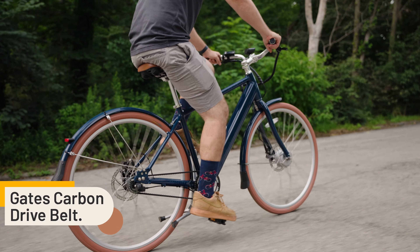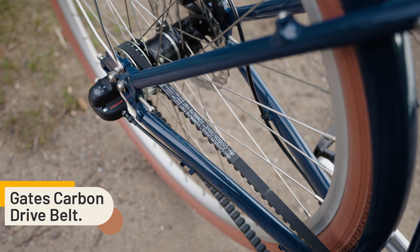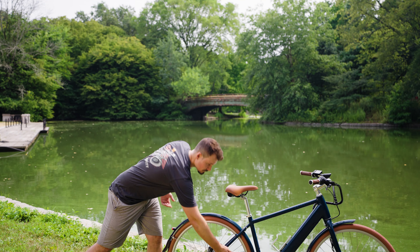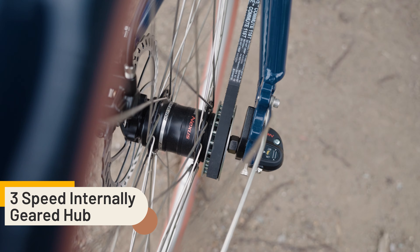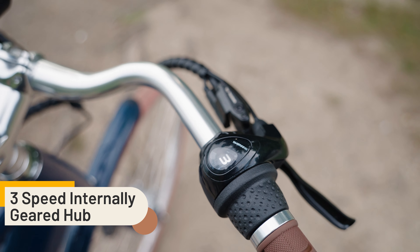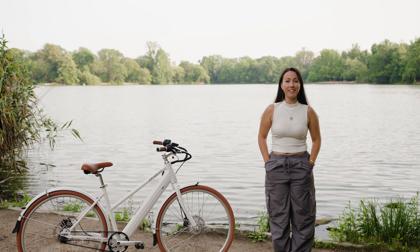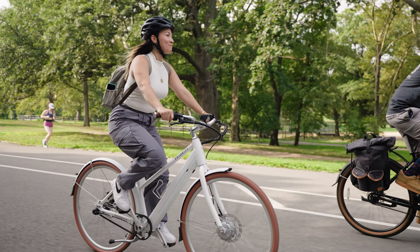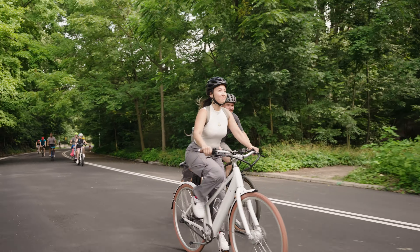The e-Classic Plus has a Gates Carbon Belt Drive, so it doesn't rust. It doesn't need oil like a traditional chain, and you can touch it and not get your hand all greasy. That's hooked up to a three-speed Shimano Nexus hub, because three gears is all you need. Gear one is for going up hills, gear two is for casual riding, and gear three is for when you want a burst of speed.